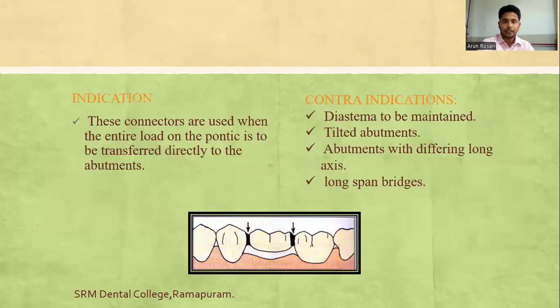Indications for rigid connectors: they are used when the entire load on the pontic is to be transferred directly to the abutment. Contraindications include where diastema is to be maintained, where tilted abutments are selected, abutments with different long axes, and when placing long-span bridges.